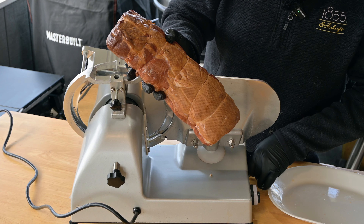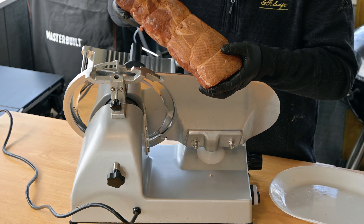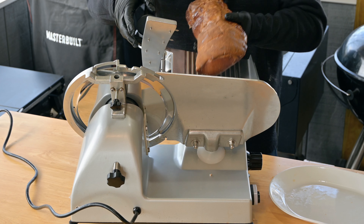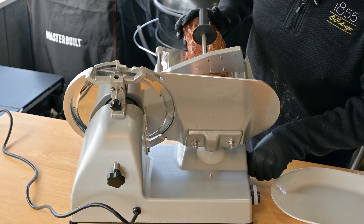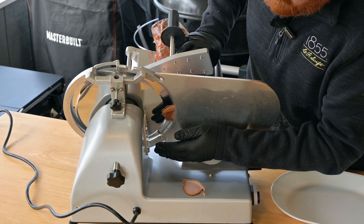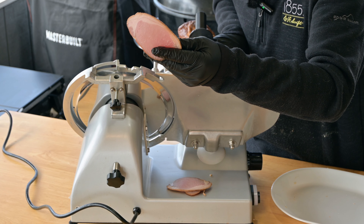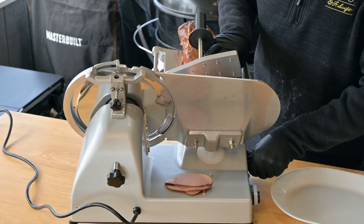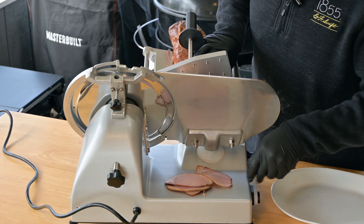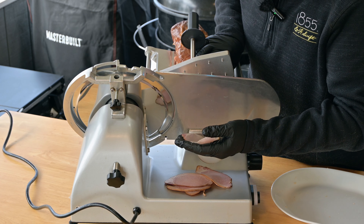We're going to set this pretty thick to square it up, and then make some thinner slices and some thick slices as well. I have been calling this ham the whole time, which I still consider ham, but technically this is probably Canadian bacon because it's made out of a loin. So if you want to go ahead and make thick slices for Canadian bacon and fry them up, I think that'd be a great option as well. It's got that nice pink color — it looks like ham. Let's go nice and thin now and see how it tastes. Nice and shaved — if you don't have a deli slicer, just slice as thin as you can.